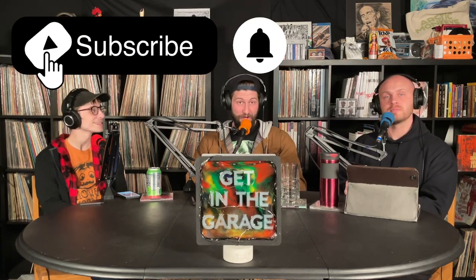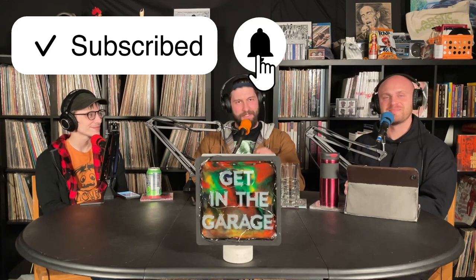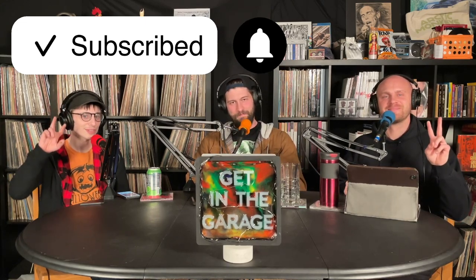Let us know what you think in the comments below. Did you like it? Did you love it? Let us know. Well, that about does it, guys. Like, comment, subscribe. Tell your local carpenter. Until next time guys, this has been Get in the Garage. We'll see you next week. Rest in peace, Karen.